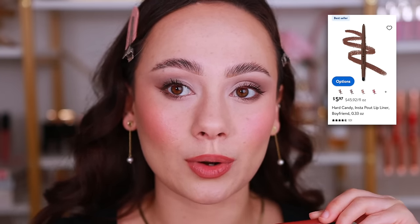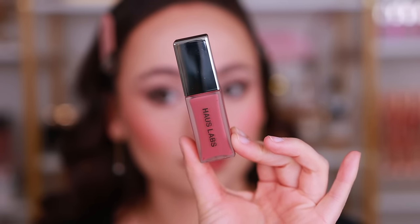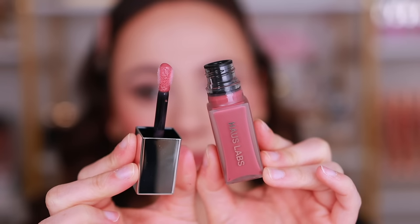For lip liner I have on Hard Candy 'Kiss and Tell' just around the lips. I also picked up a couple shades of the new House Labs Hybrid Glaze Gloss — putting on the shade 'Guava,' which I think will look really good. I haven't tried these yet. Oh that's pretty, it's a little sheer. In terms of my favorite formulations in today's video, I've been loving the Patrick Ta so much — that one's my favorite. But this gloss feels like it's going to have pretty good longevity for a gloss, and it's a very pretty, very wearable color.